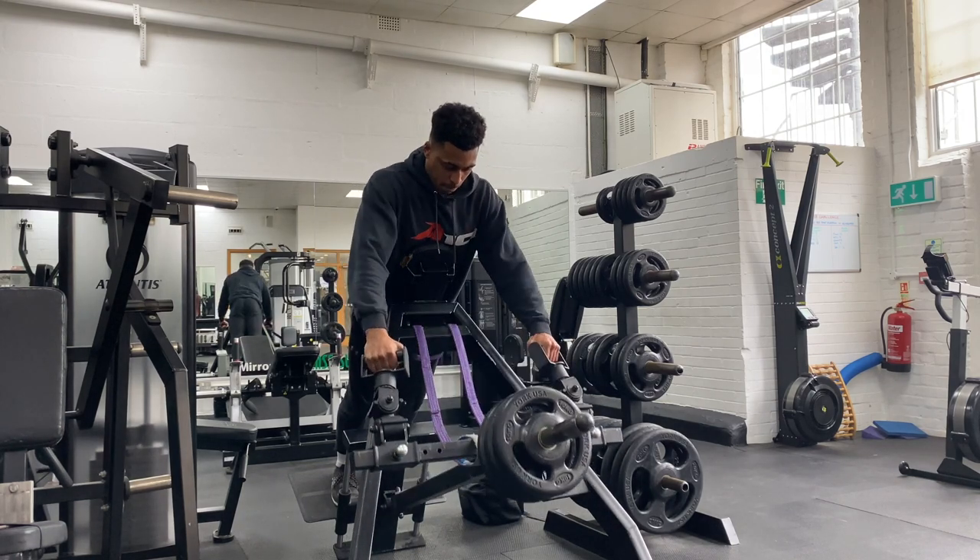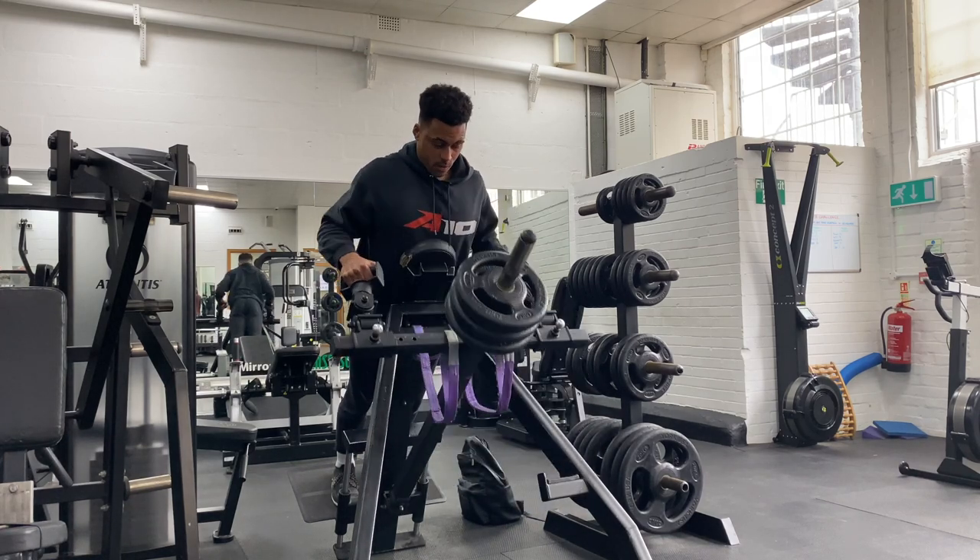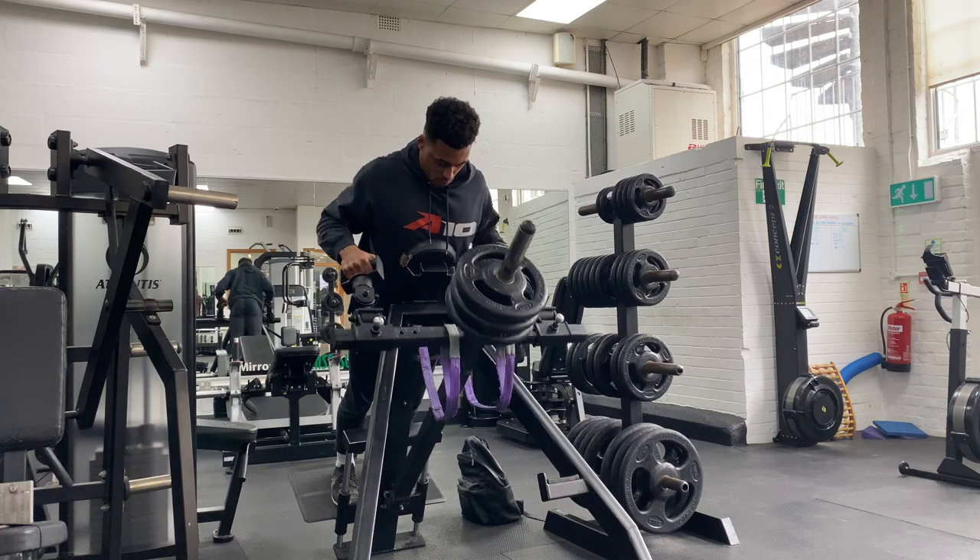The positioning of your palms will dictate the muscles being targeted. Your palms facing each other will bias the lats, whilst your palms facing down will bias the upper back muscles.